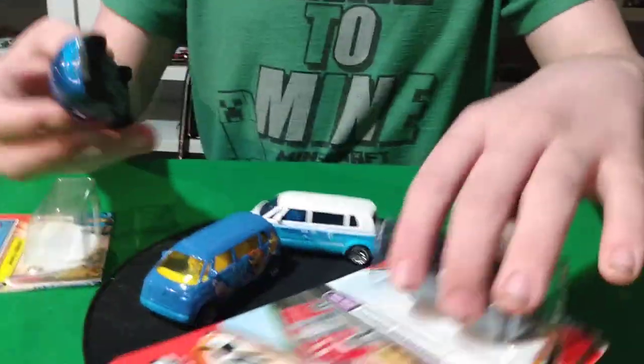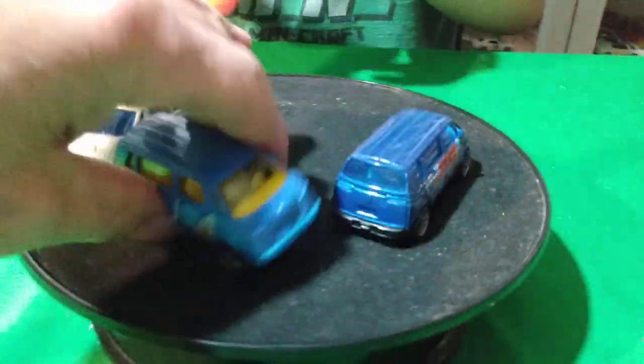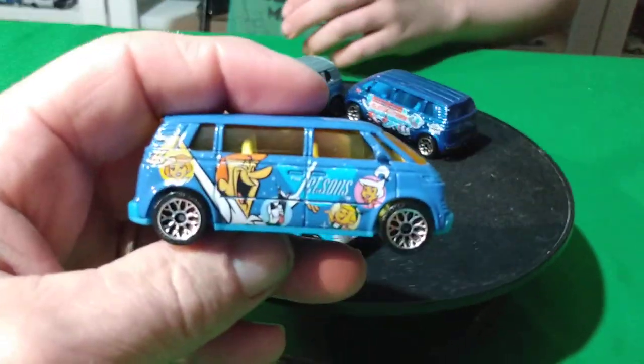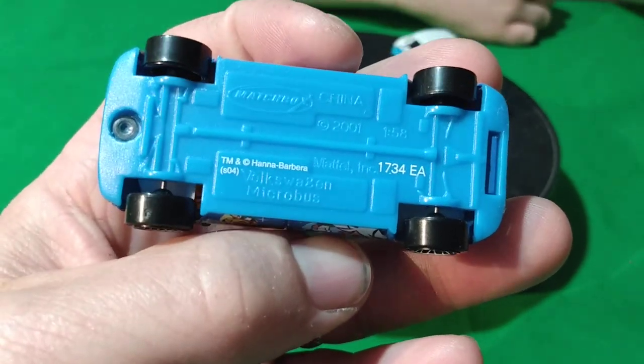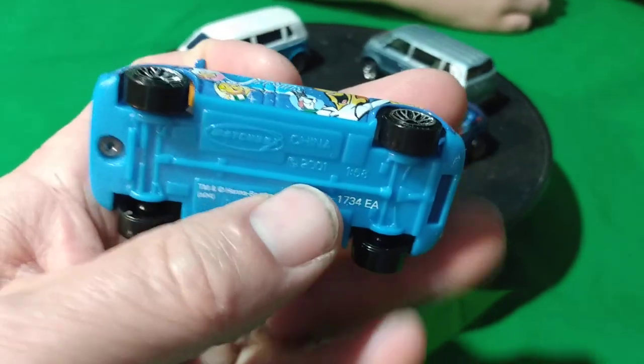Welcome back to Part 2 of Volkswagen. We're going to start off with Matchbox first. These are Volkswagen Microbus - that's what they call these.